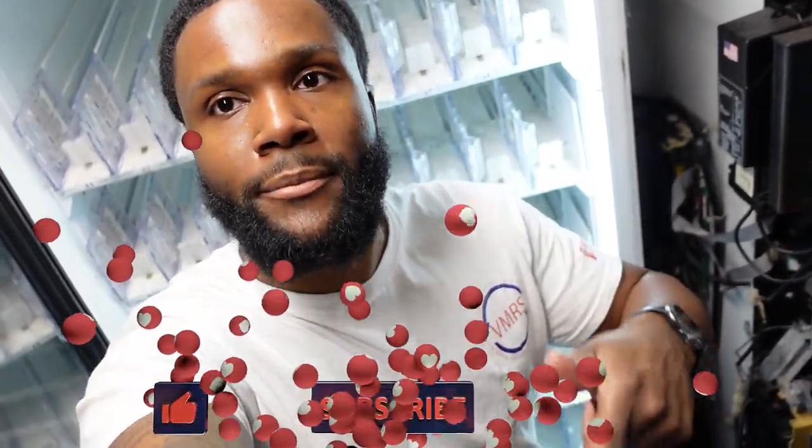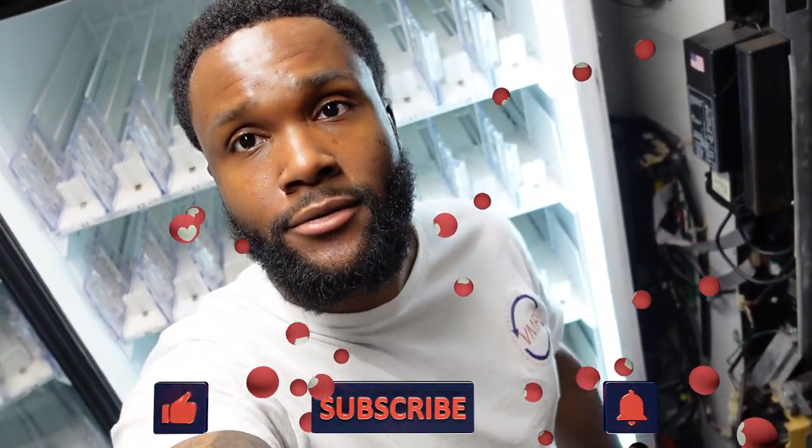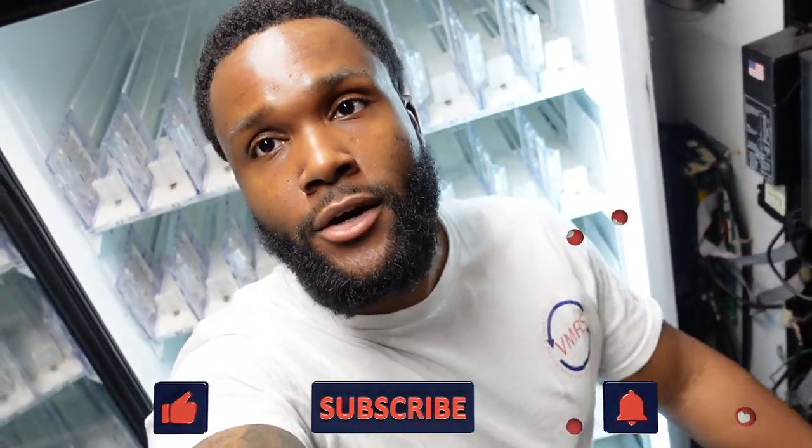Thank y'all for watching the video. Please don't forget to comment, subscribe, and like the video as well as any other videos on the channel. If y'all have any suggestions or videos y'all might like to see, just contact me and let me know. Until next time, peace.